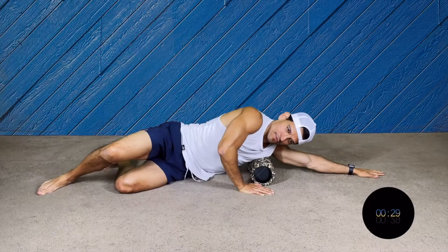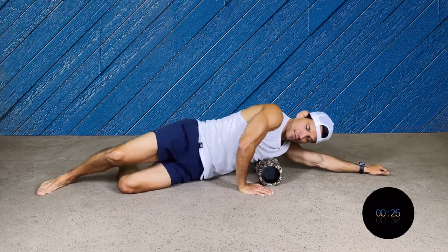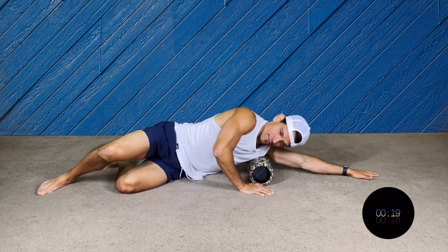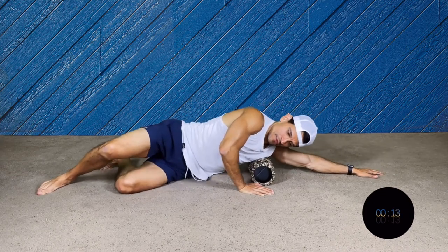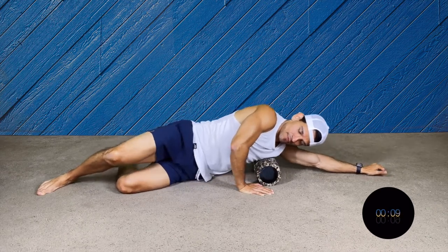Now we're gonna go to the lats, the side part of the back. I have both hands on the floor but one is sliding front and back. Try to dig into the side part of my back with one knee on the floor. Nice and smooth — always breathe, remember.